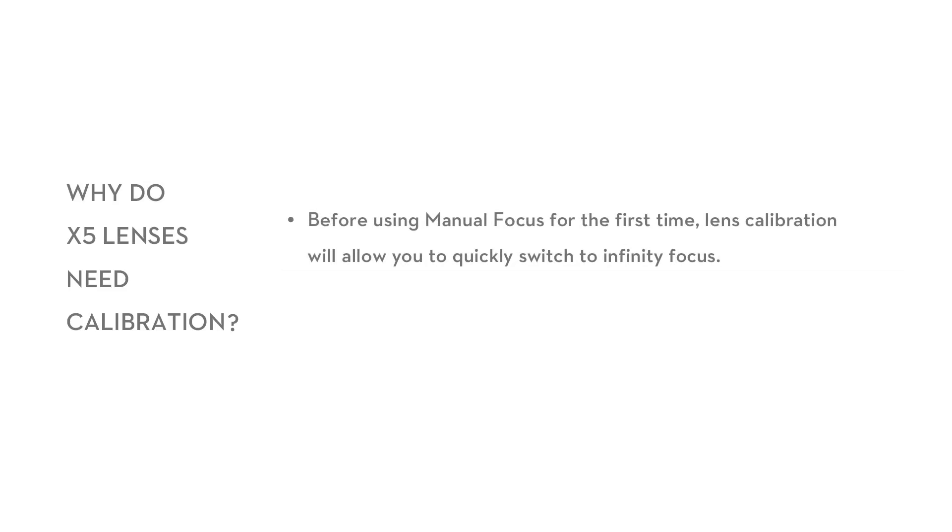Lens Calibration. Why do X5 lenses need calibration? Before using manual focus for the first time, lens calibration will allow you to quickly switch to infinity focus. Calibration also allows you to focus in-app more effectively.